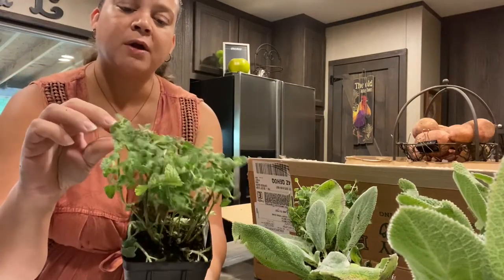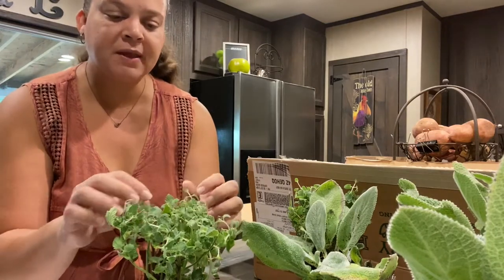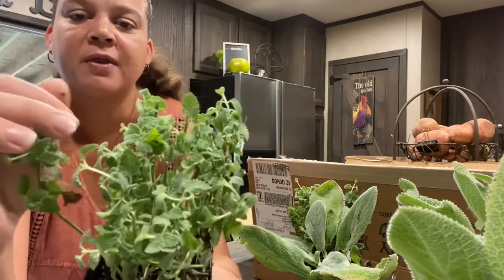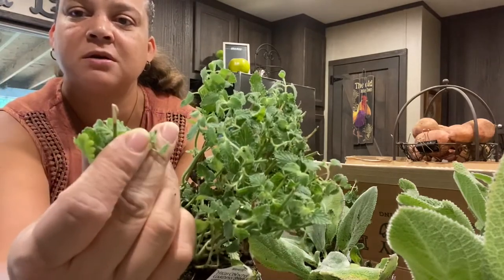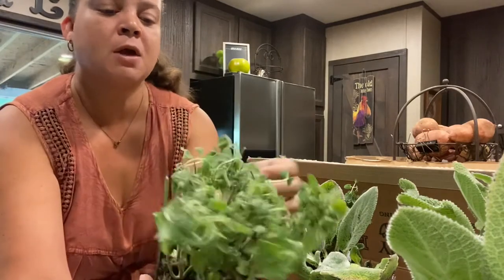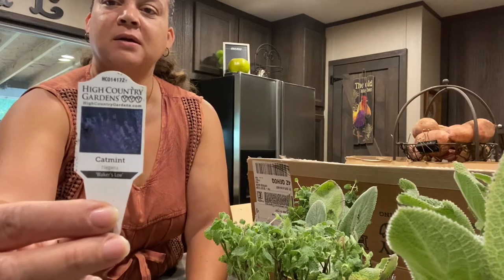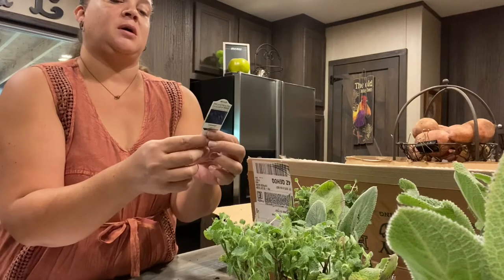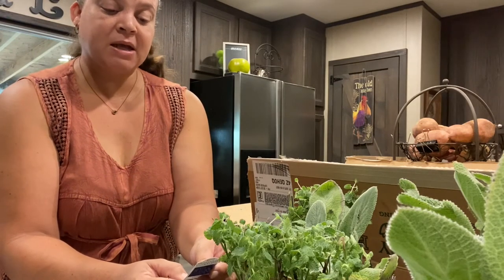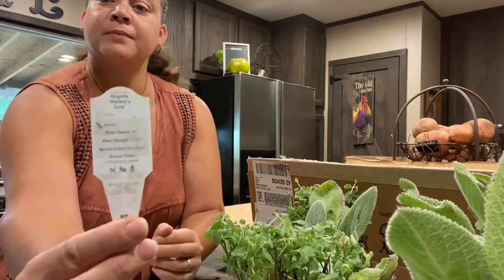So these are very small — very small, itty bitty. But I think the Walker's Low — I think the name is a little misleading. I think these get fairly good size. You can see some browning on the tips there where they've whacked these back, I guess, to fit in the box. They just kind of snipped them. Off tag — oh, that's a beautiful color. Catnip Nepeta Walker's Low. That is a deep, dark, rich indigo purple. On the back of the tag: plant spacing 18 inches apart, plant height 18 to 24 inches — so that's a good size, almost two feet tall. Bloom color is blue-purple. Bloom time, late spring to summer.